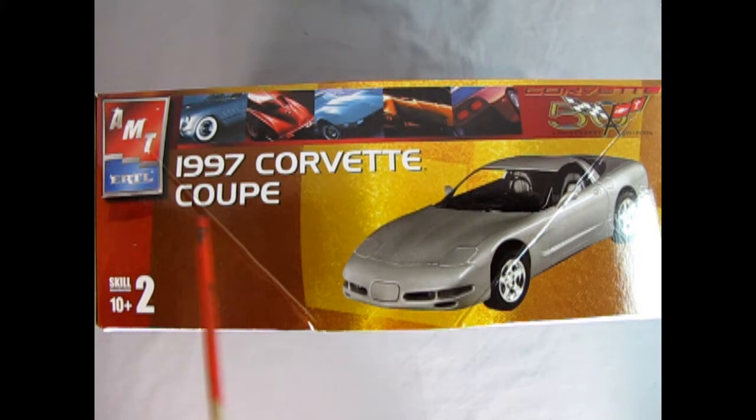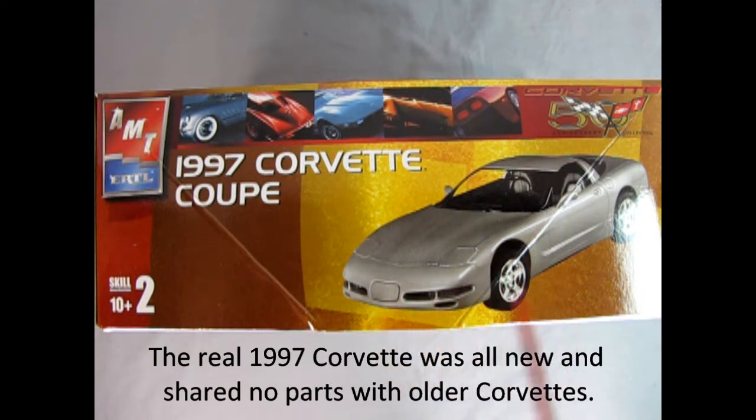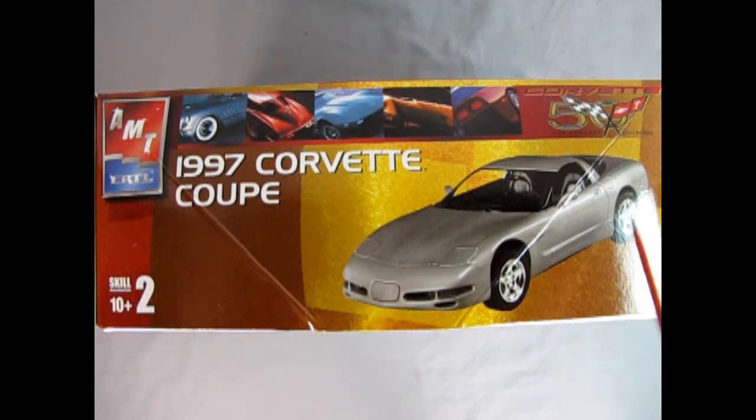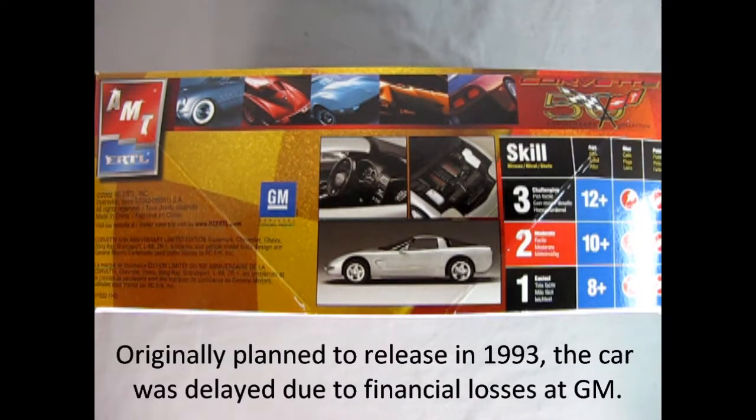On this side of the box we get to see these wonderful photographs of the 50 years of Corvette, starting with the '53 Corvette and ending with the 2003 version. And here we have our '97 Corvette Coupe, the first of the C5s, looking nice in this three-quarter shot. On this side of the box we get a photograph of the interior as well as the engine bay and the side profile.